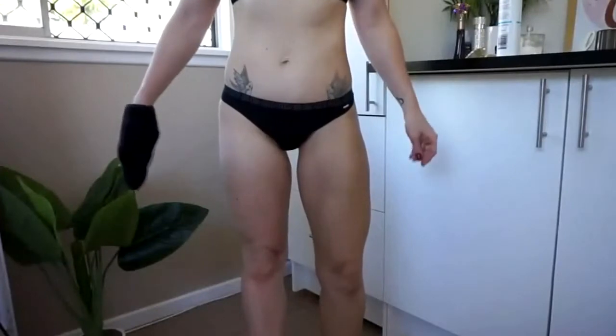Here you can see I've got one leg done and there's a clear difference there. Here are a few helpful tips.